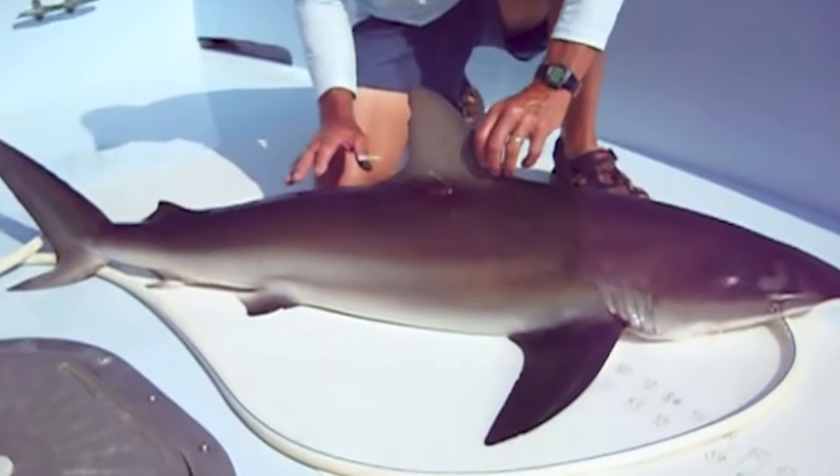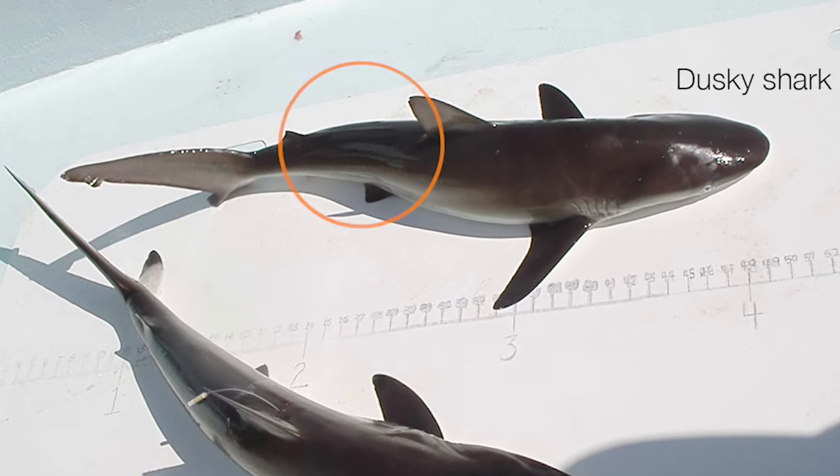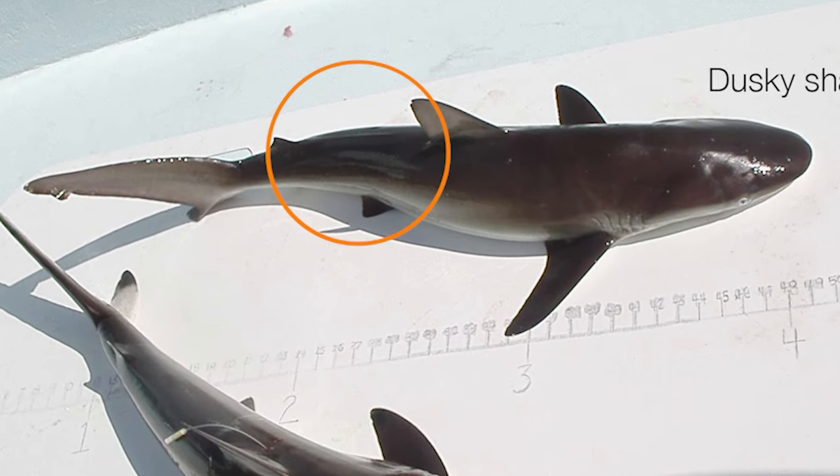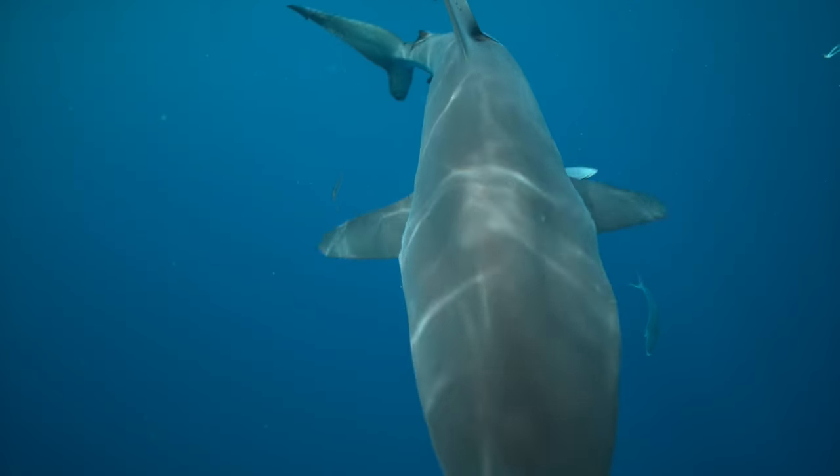But look closer and you'll see a unique feature: the interdorsal ridge, which is a visible line of raised skin between the dorsal fins. Many other prohibited sharks share this feature too, such as sandbar and silky sharks.